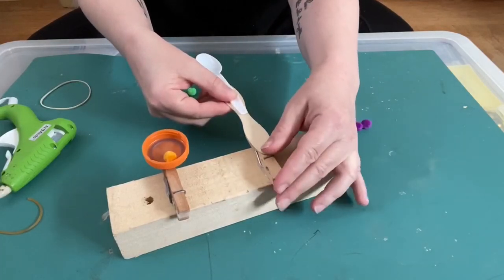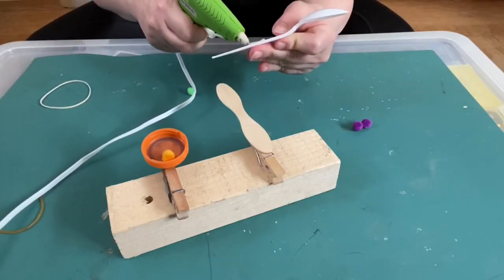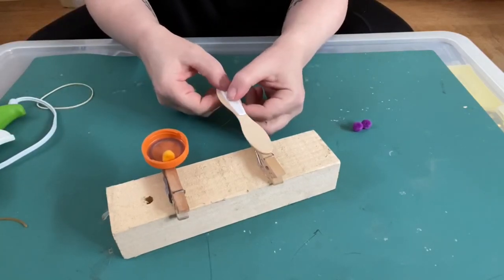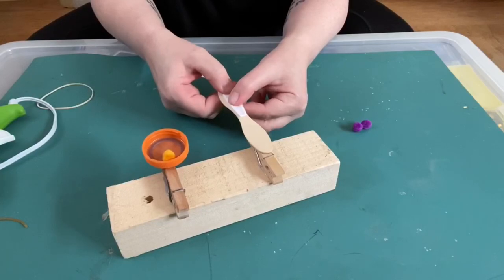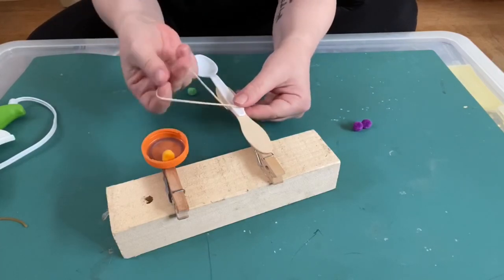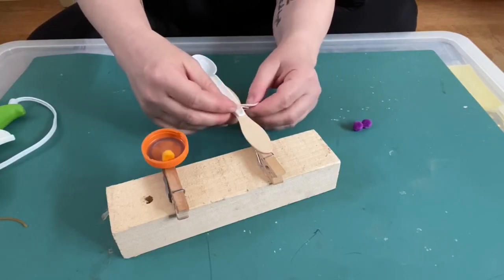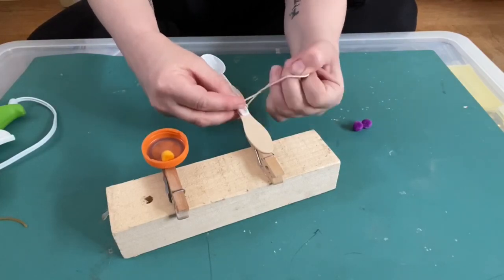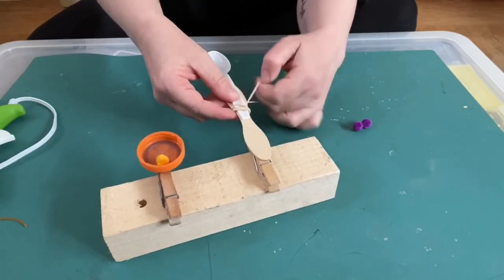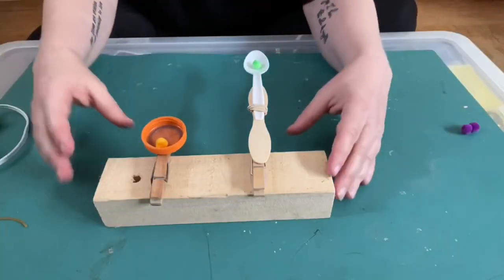The spoon will sit flat against the craft stick like that, so I'll put some glue on there. It's hot — be careful. Just to be safe and have a little extra insurance against things breaking, I'm going to try and put this rubber band back on so we have a little more holding the spoon on. Here's my projectile and we're going to give it some time to dry.